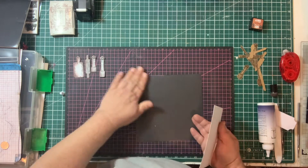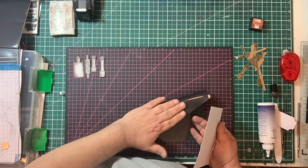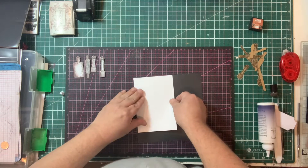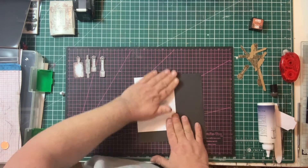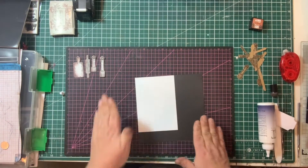I'm going to turn it over — make sure that you stick it down to the right side. The shiny side is what's magnetic, the other side isn't. So I'm going to stick this down onto the non-magnetic side and give it a good press, although it is going to go through my die cutting machine.